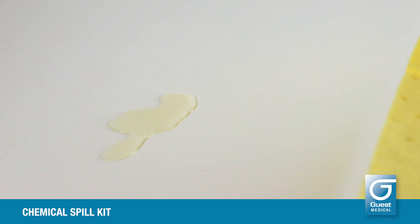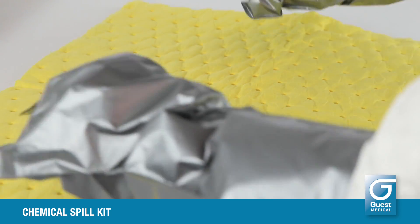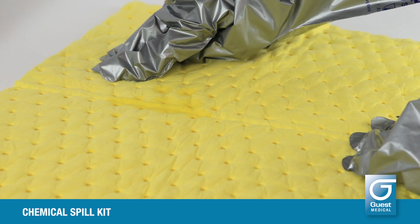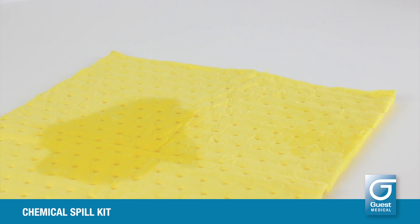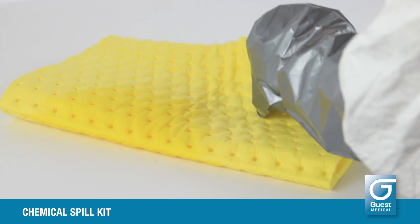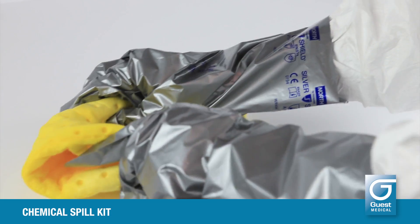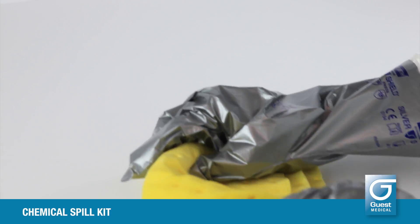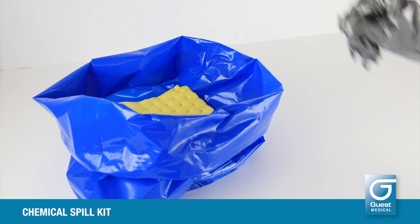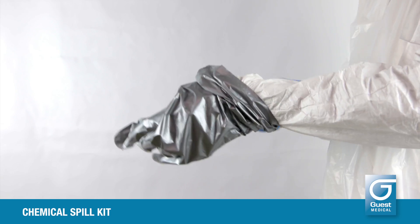Absorb the spill completely using the pad. Once completely absorbed, carefully transfer the pad to the hazardous waste bag. The chemical resistant gloves can now be discarded, but keep the nitrile gloves on.